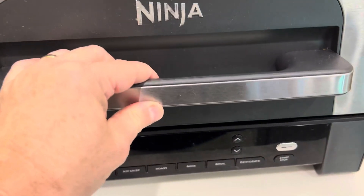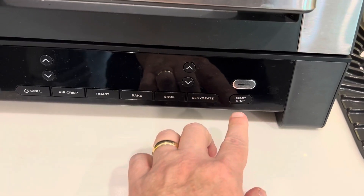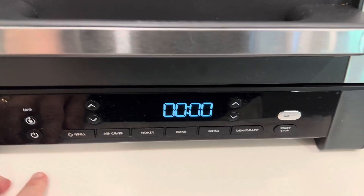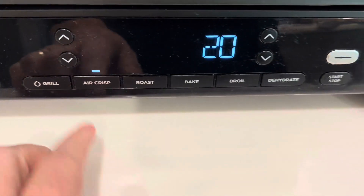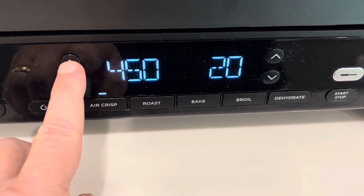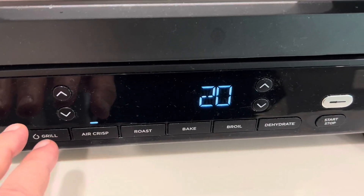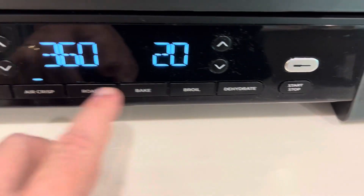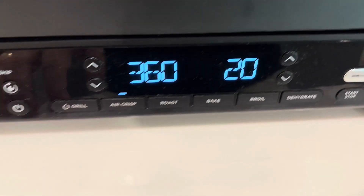The great thing with this is it's called a smart grill for a reason. You go to power — power's right here — and then you just go to air crisp. You adjust the temperature, and this will go up to 450°F. So this actually runs hotter; the Philips max is 400°F, this is 450°F. You just adjust it, then adjust the time, press start, and you're good to go.